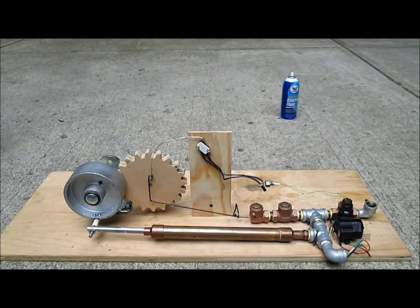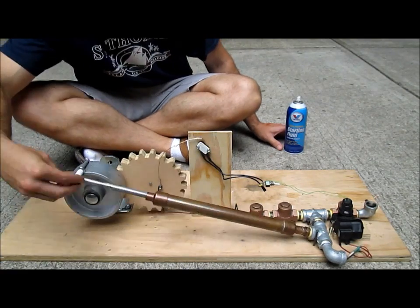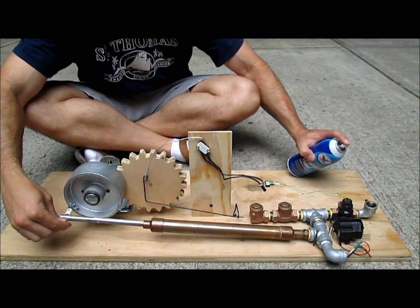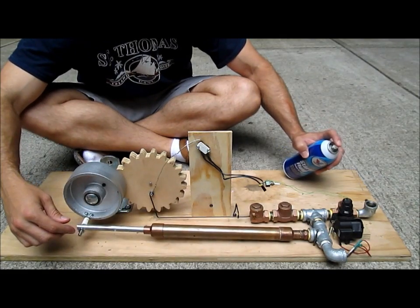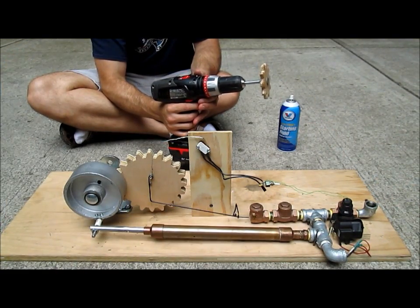Now I'm going to try with the gas tank slash carburetor completely off and just using starting fluid. I also made this drill into a starter motor.